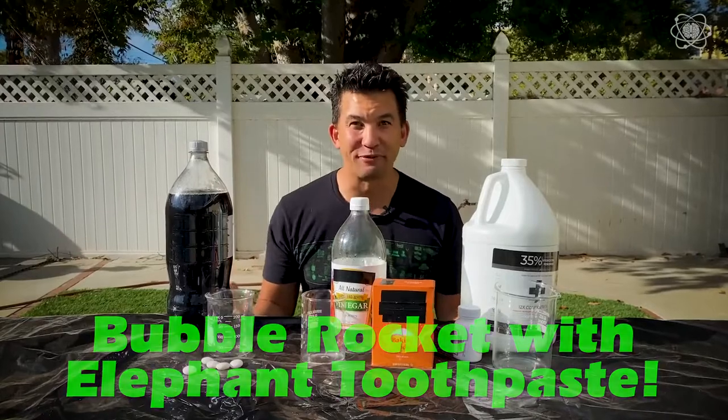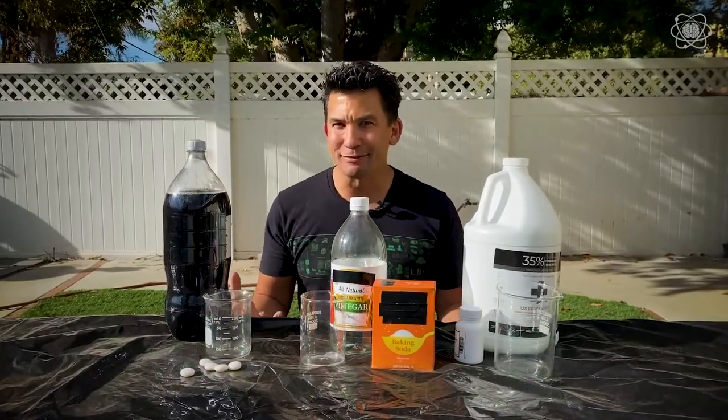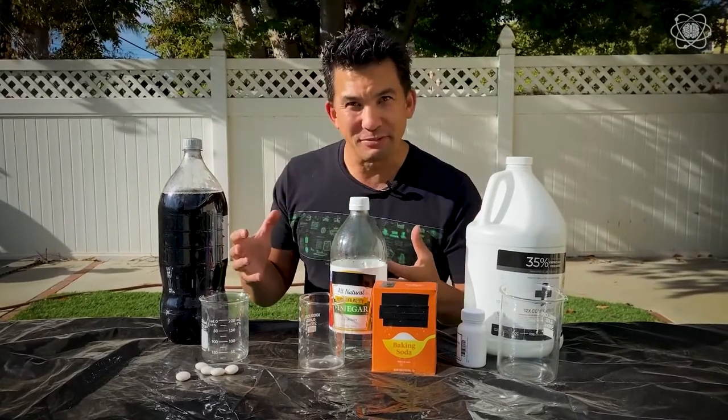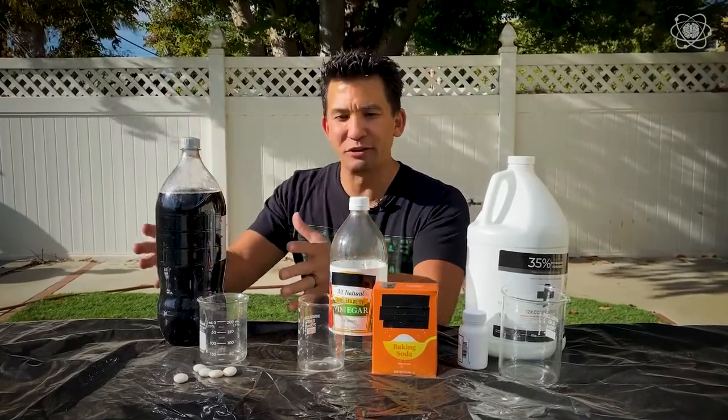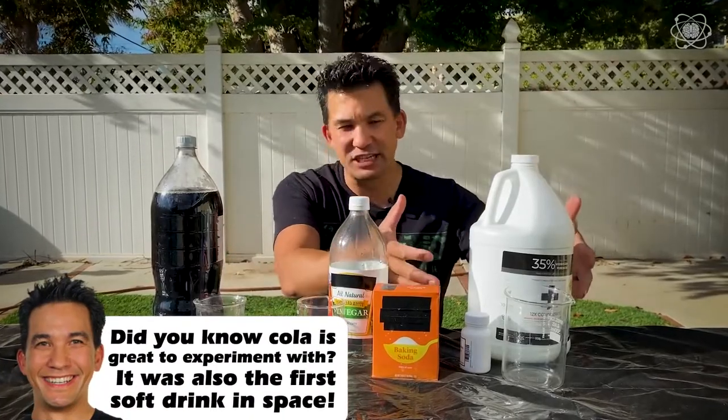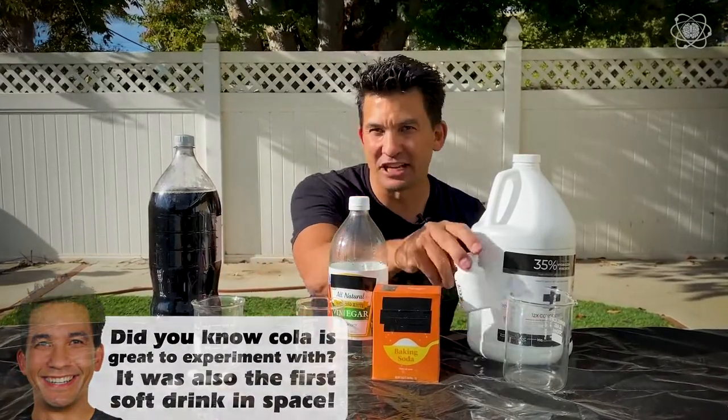People have tried to make bubble rockets before, but no one's really taking the time to harness the true power of the bubble. These seem to be the three most common experiments people are doing: cola and mentos, baking soda and vinegar, and the elephant toothpaste experiment of hydrogen peroxide with potassium iodide.